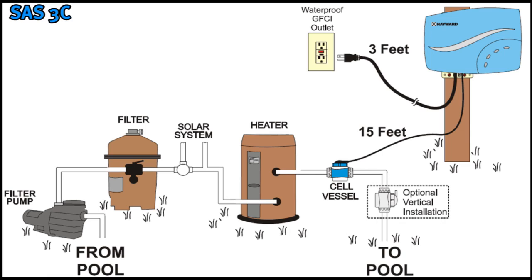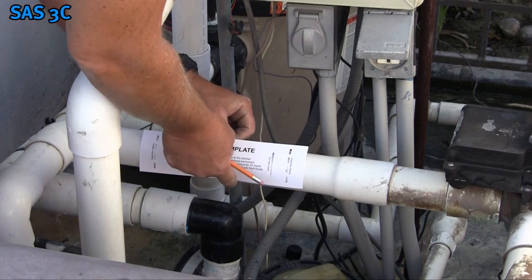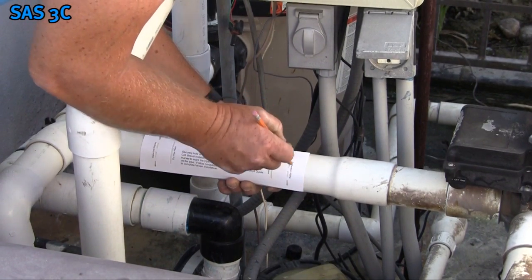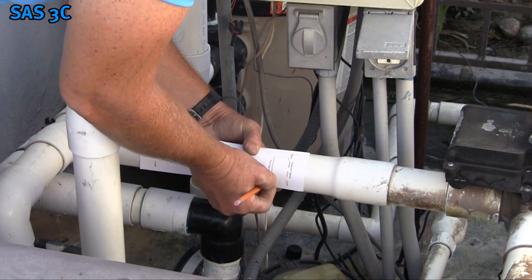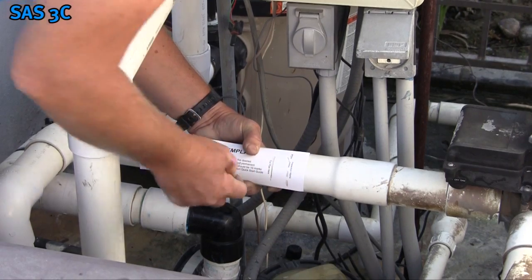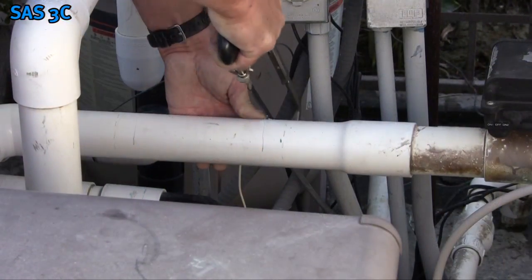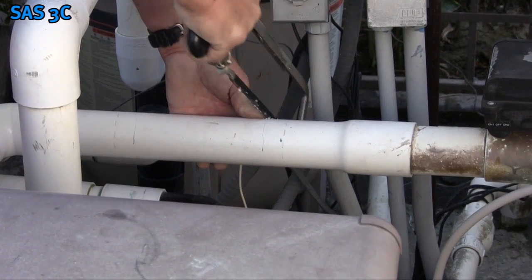It can be installed vertically or horizontally and requires approximately 10 inches of straight pipe at the installation location. Use the included cutting template to aid in marking and cutting the pipe. The entire cutting template must fit on the pipe, otherwise the cell vessel will not fit. Secure the template and use a marker to mark all 10 cutouts. Using these marks, cut the PVC as straight as possible for the best results.